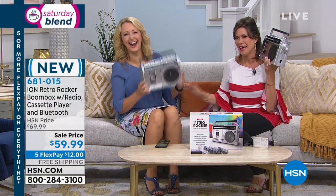It's called the Retro Rocker. And we have another classic with us — Laurie. We're both kind of one. Let's just say classic.